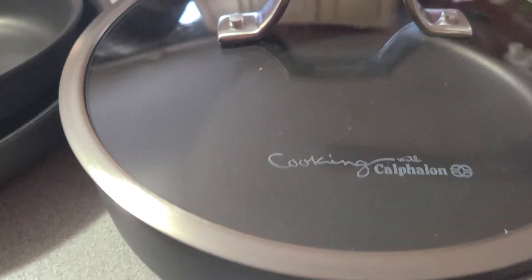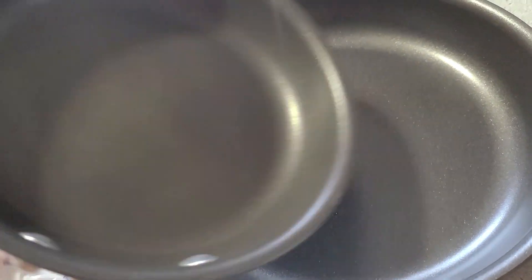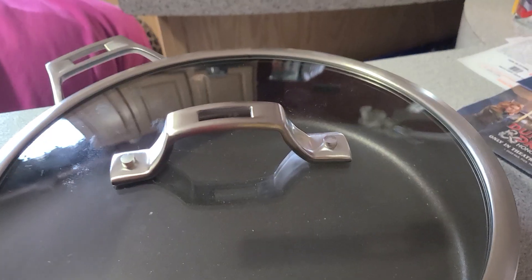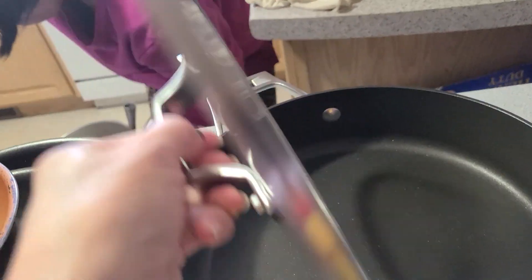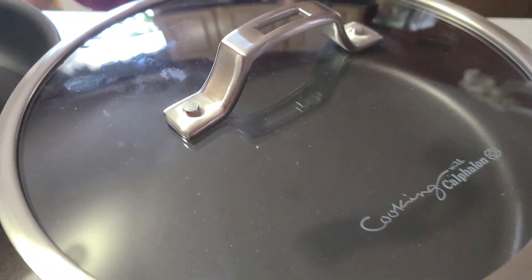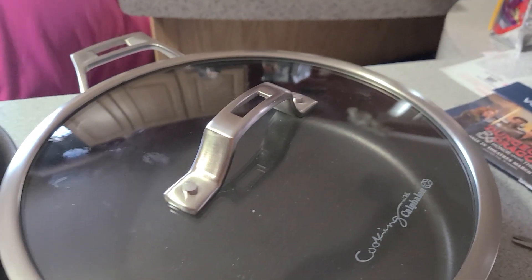Here we go — so this is the pan. 1, 2, 3, 4, 5... They have four pieces of lid, so six pans and four pieces of lid, making ten pieces total.